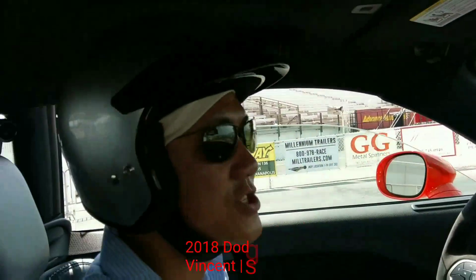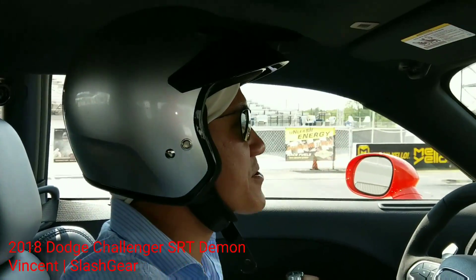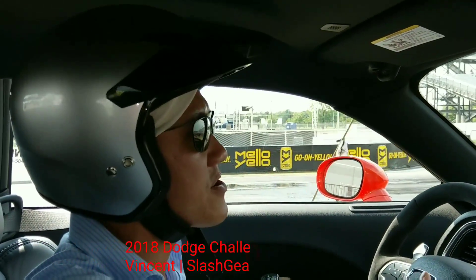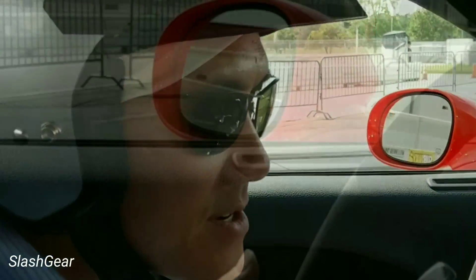Alright, ready — she's rolling. Hey, alright guys, Vincent Wayne here for SlashGear. This is the first part of the drag racing, which is where you have to do the burnout to clean out the tires.